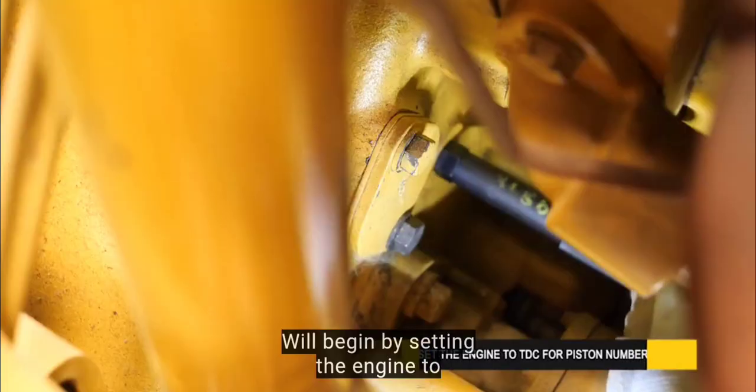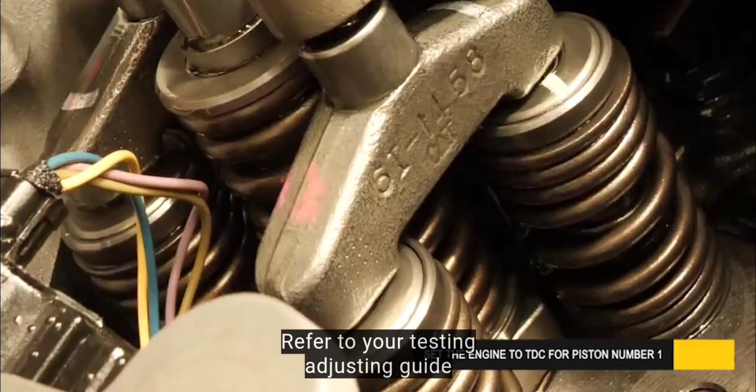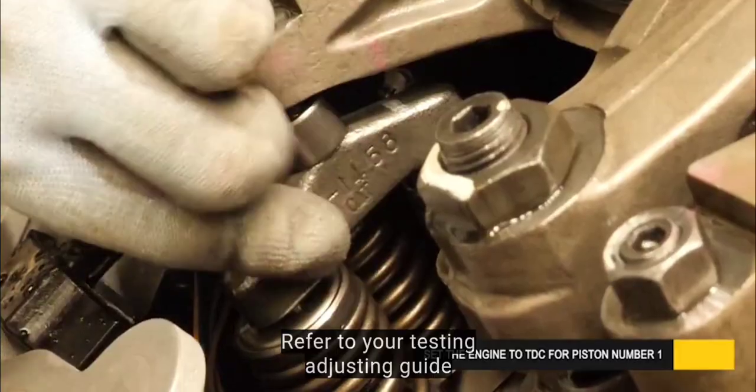We'll begin by setting the engine to TDC for the number one piston. Refer to your testing and adjusting guide for the entire procedure.